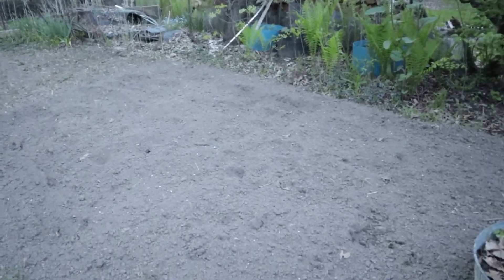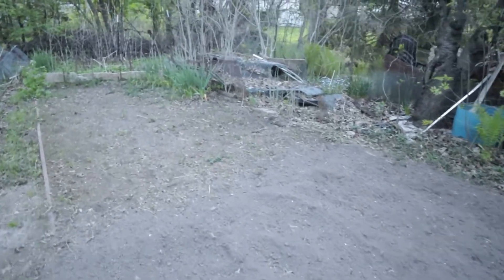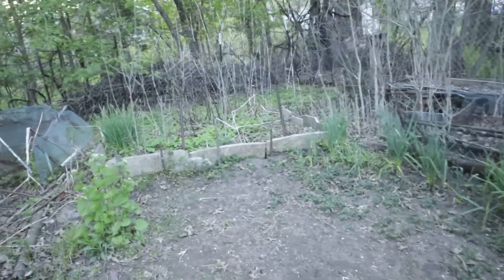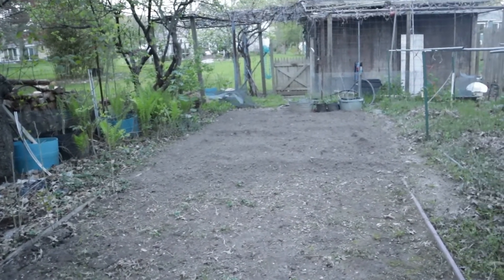I want to show you an update of what my husband was able to get done, which looks amazing and I'm so happy with it. He was able to till out some of the gardens, so this will be ready for me to plant vegetables in. I feel like I'm behind schedule. This area still all needs to be tilled up and cleaned out — there's some more garlic mustard over here. But so far so good, it looks awesome, I'm really excited.